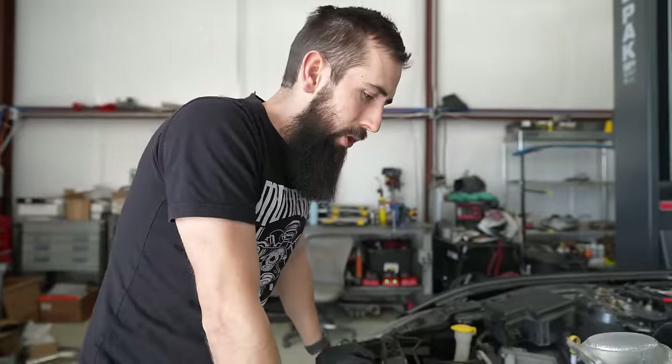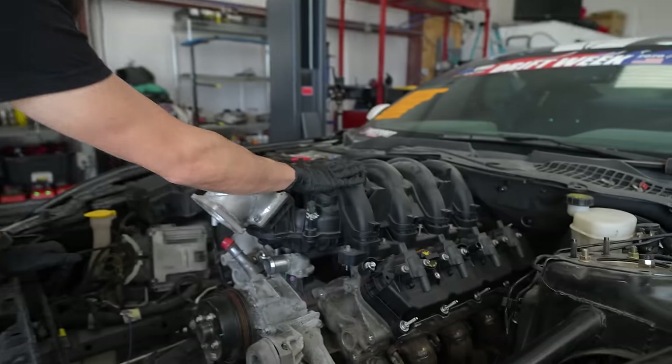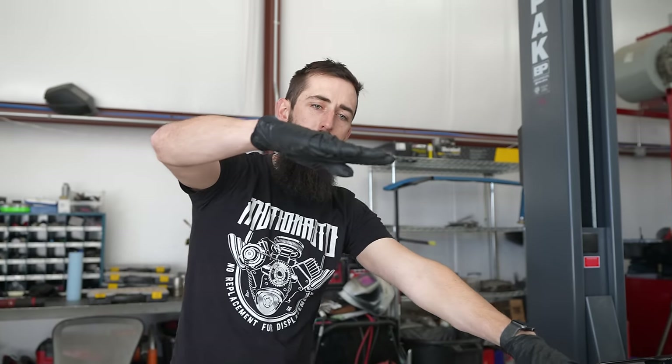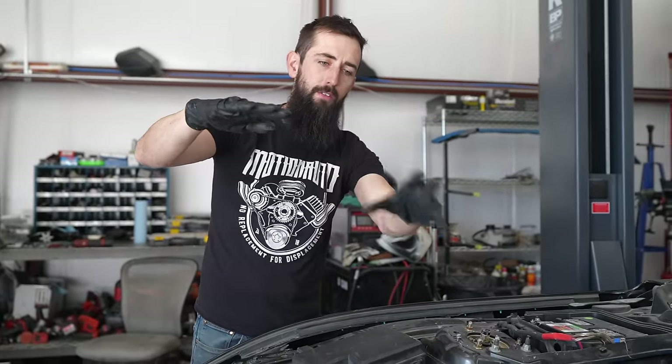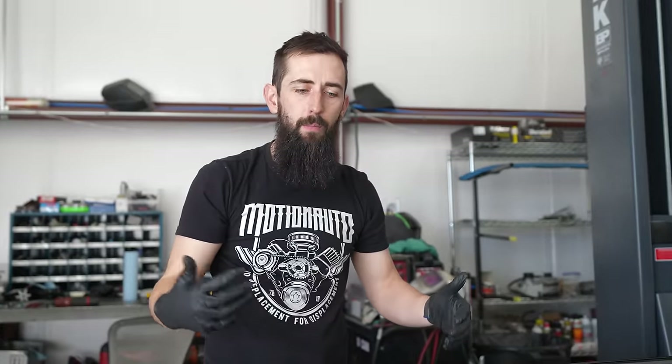Driveshaft is hooked up, shift linkage is hooked up as well, the engine's pretty much in there and it's not going anywhere. Now we need to start planning out the plumbing. This factory Godzilla intake manifold is for a truck — the throttle body flange is twisted because in a truck the engine sits lower, so the throttle body goes up and over to an airbox.